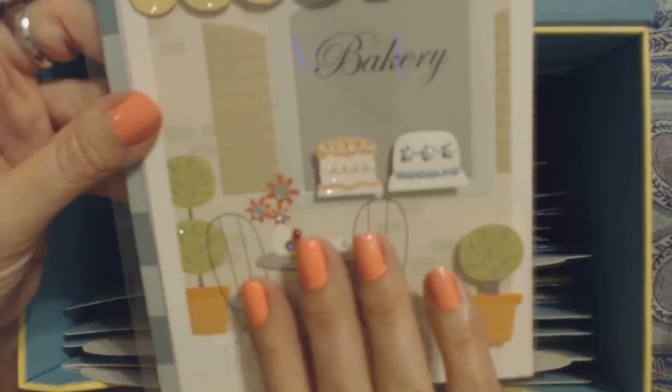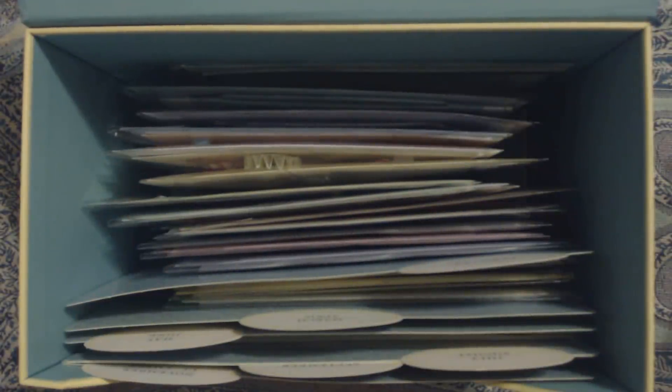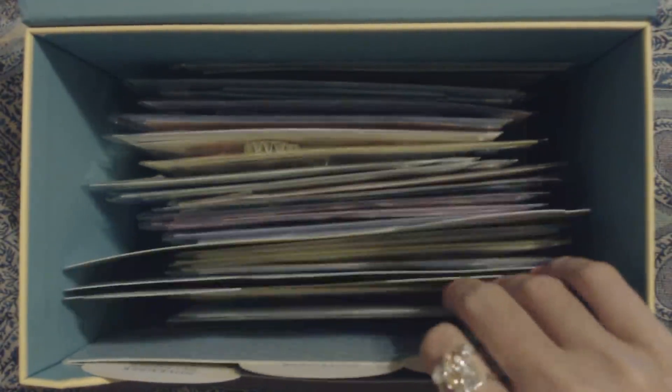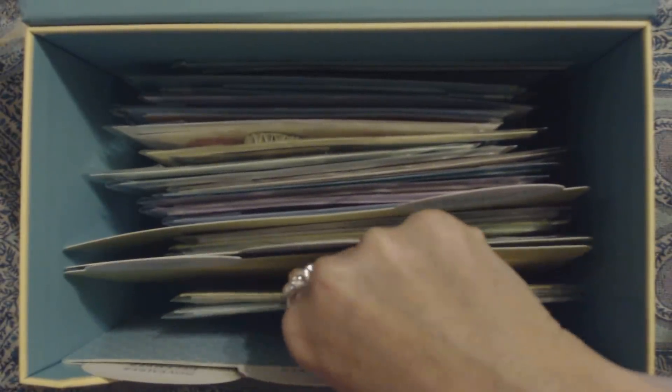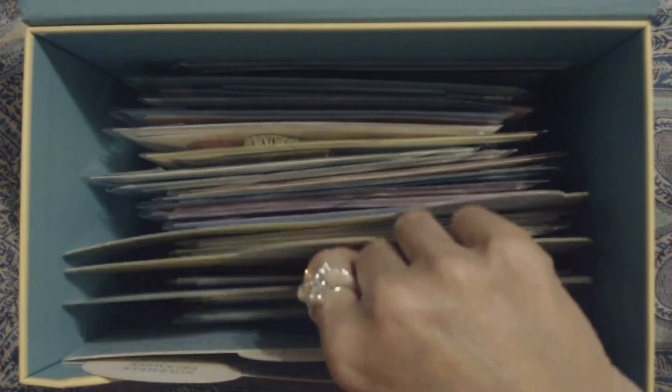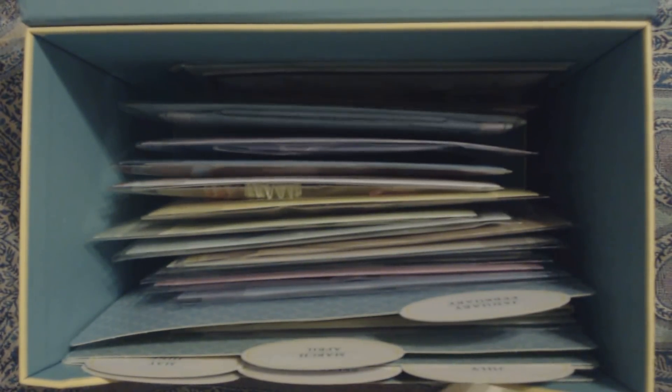Let's see what it says on the back. Oh, this is a blank one, so there is no inside message. We're going to put that in the blank divider. There are some cards in there — I'm going to pull these out and we'll look at those.